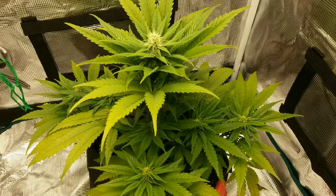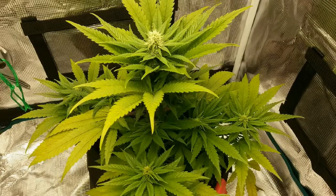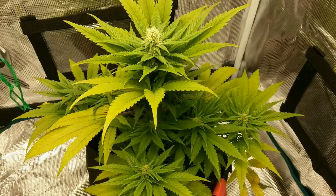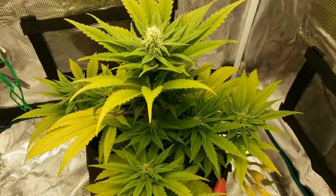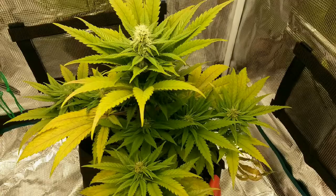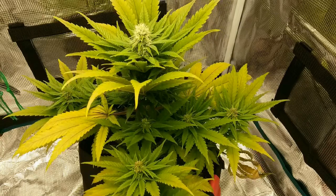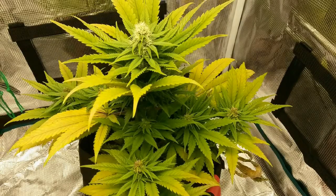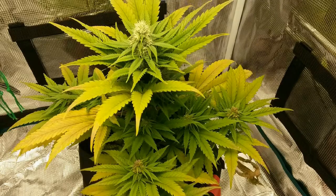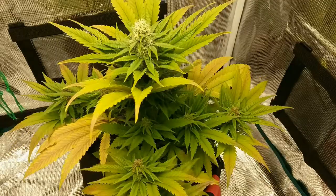I'm growing with a Fox Farm Ocean Forest potting mix, which has enough built-in nutrients to last the plant all the way until now. With the leaves starting to show signs of a nutrient deficiency, I'll start feeding the plant a bloom fertilizer for the rest of the grow each time I water. The plant is developing really well now in the middle of the flowering stage.